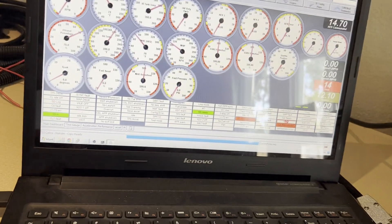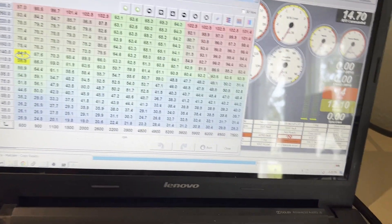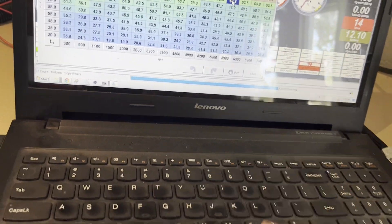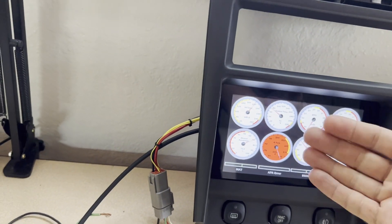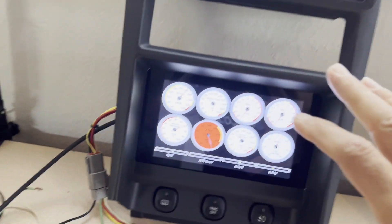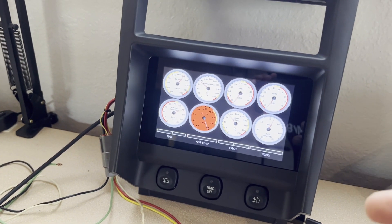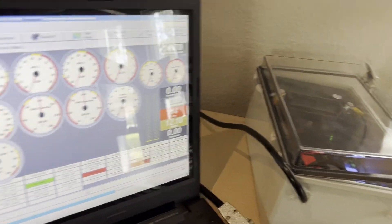I can go in and make changes — say I open a fuel table, pick some value, make changes, and save it. It saves, goes through the Echo network, changes propagate to the ECU. Something else nicely integrated: say you're out driving with just the Pi, it's data logging, and when you get home you open your laptop, connect to the Echo network, and you can review logs immediately.